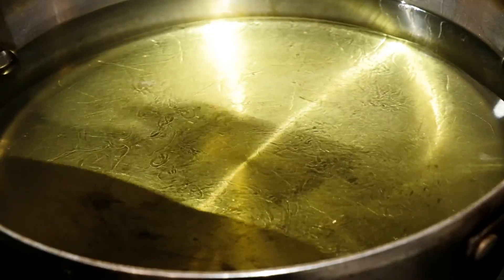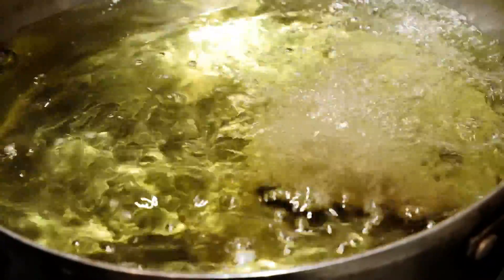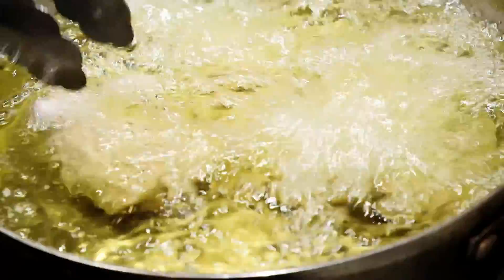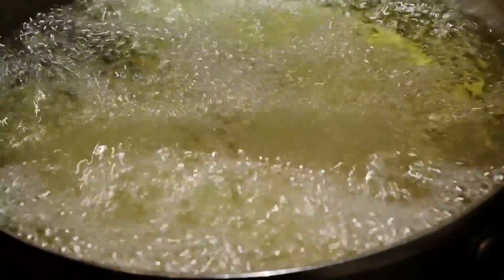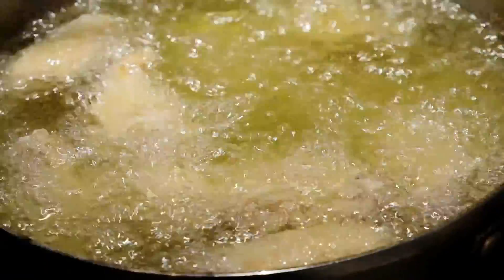Heat the oil to 350 degrees Fahrenheit and then start frying the chicken. You're going to fry the chicken for five minutes. Make sure the chicken wings are not touching each other or sticking to the bottom, so stir them around occasionally. After five minutes, just remove them and set them aside to let them cool.